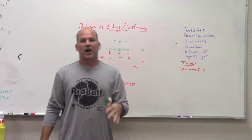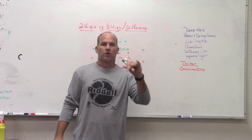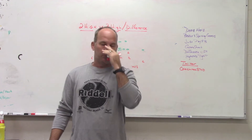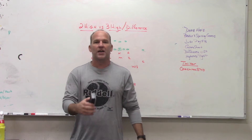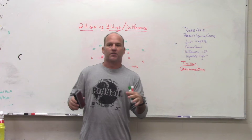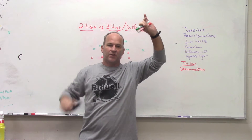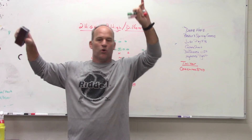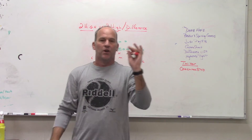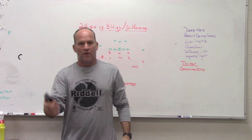In our three-safety system the last couple of years, we play from mostly a two-high structure — trying to hold a two-high look the majority of the time and get our coverages to look similar. One of our safeties will always be tied to the passing strength or the read side, and he basically becomes your nickel star, your Sam linebacker. He's a safety for us but he's playing that extra DB role to the passing strength side.